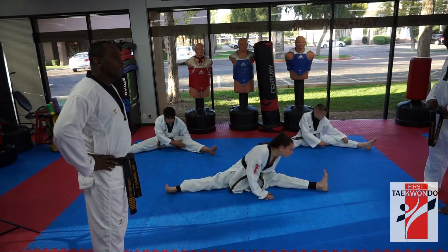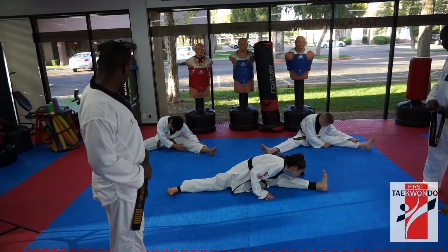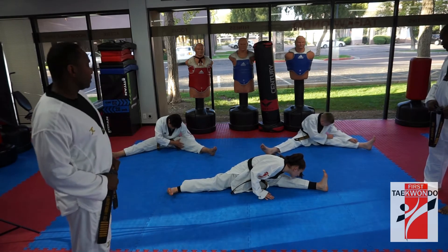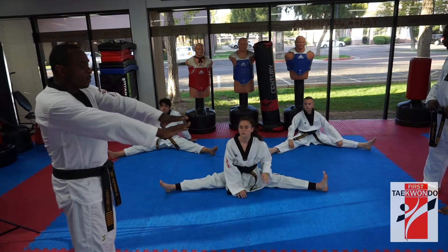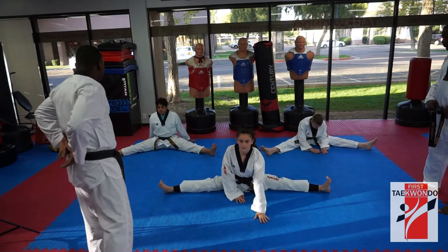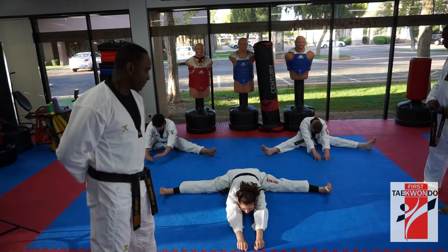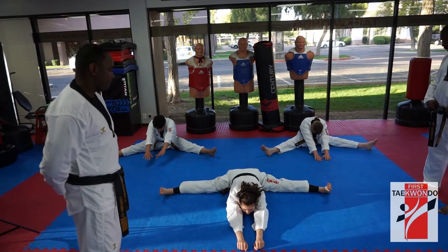Switch. Yes, sir. Ready, 시작. 1, 2, 3, 4, 5, 6, 8, 9, 10. Good. Now reach forward — from your back all the way down. Ready, 시작. 1, 2, 3, 4, 5, 6, 8, 10.